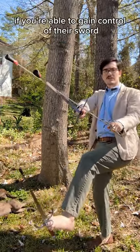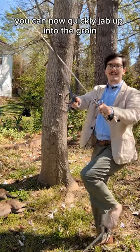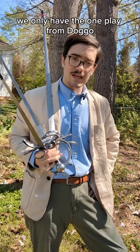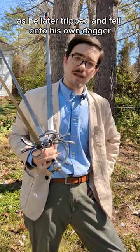Additionally, if you're able to gain control of their sword with both of yours, you can now quickly jab up into the groin with your parrying dagger. Unfortunately, we only have the one play from Doggo, as he later tripped and fell onto his own dagger.